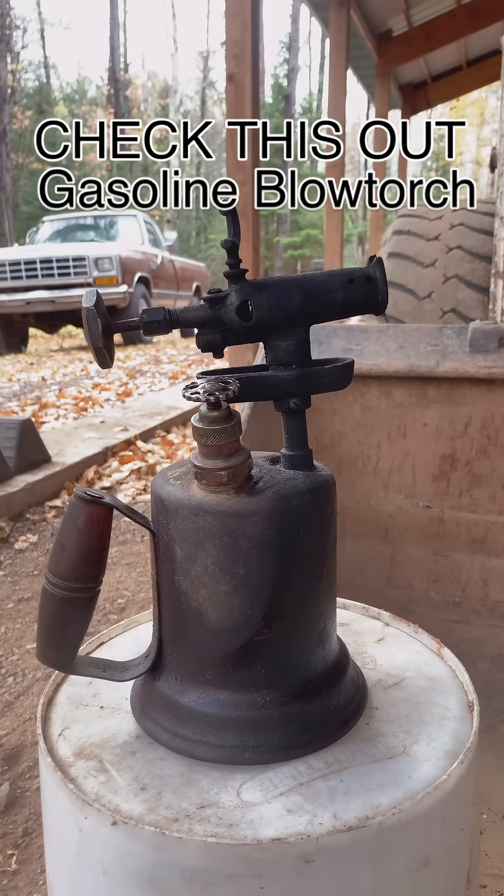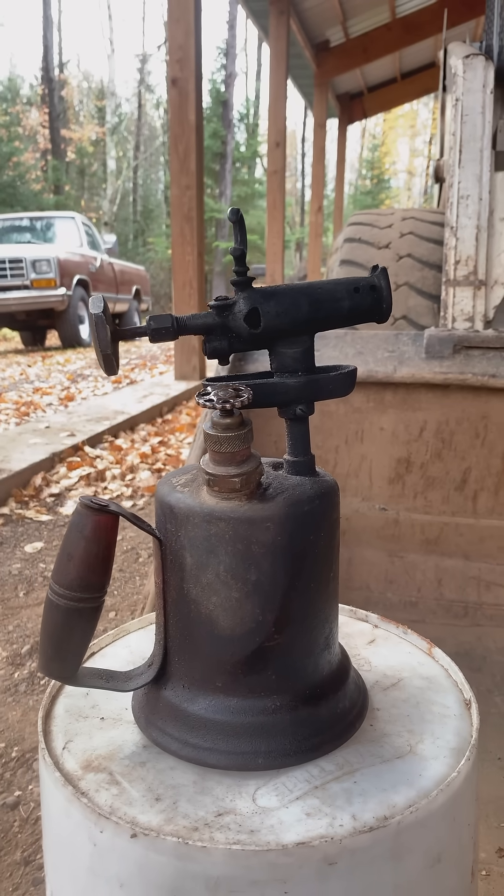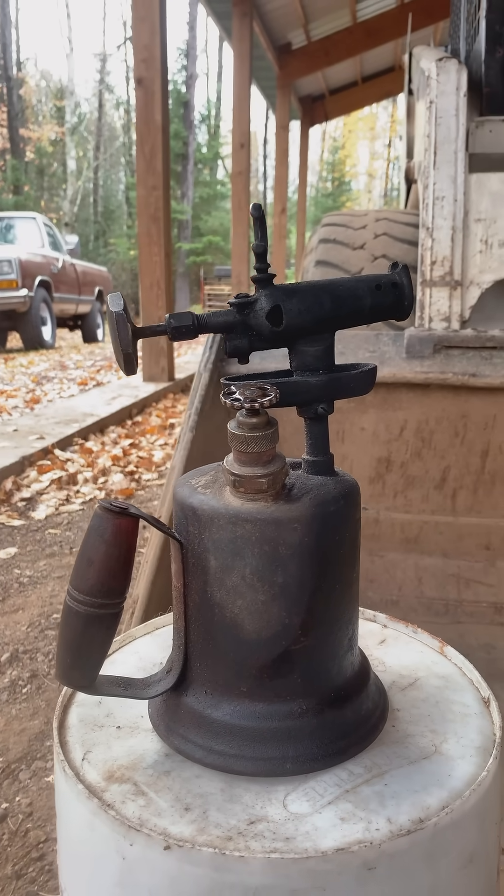Howdy, check this out. This is a gasoline blowtorch. Yes, like from Home Alone. Or, if you're more old school like me, I think of the Three Stooges.